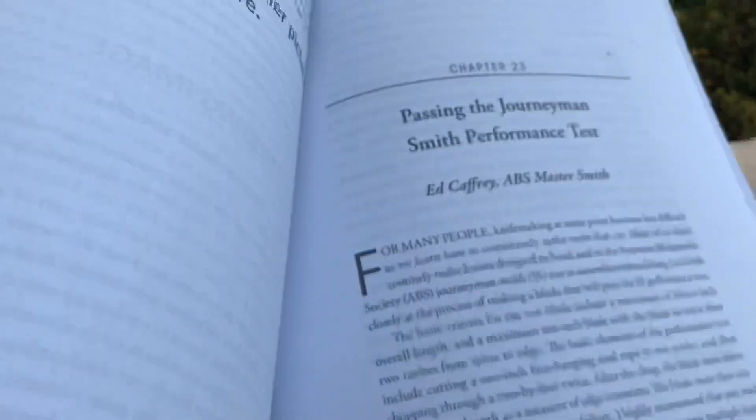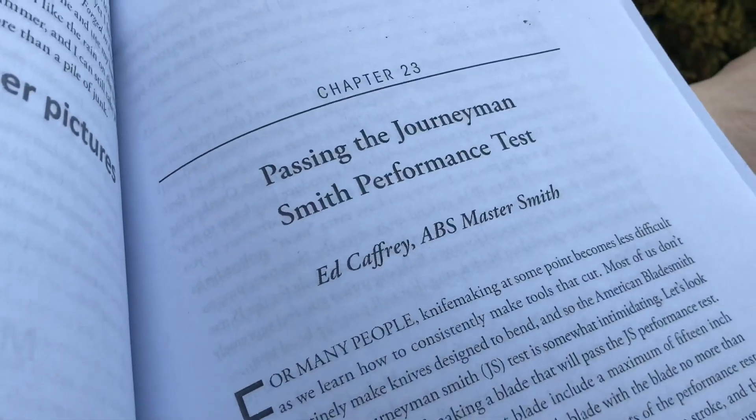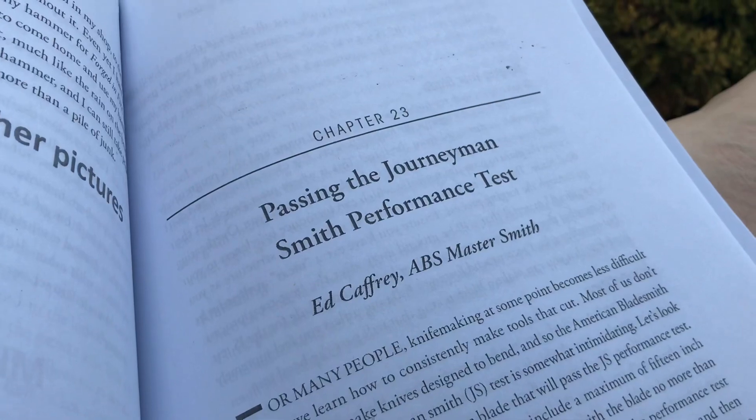I don't intend to look at every single one here. ABS Master Smith Ed Caffrey talking about passing the journeyman Smith test. This is just my first draft, but it's 316 pages on the initial layout proposal.